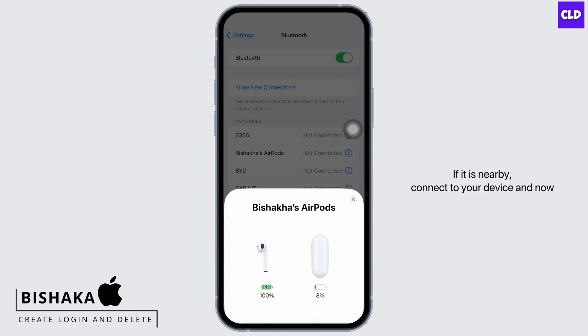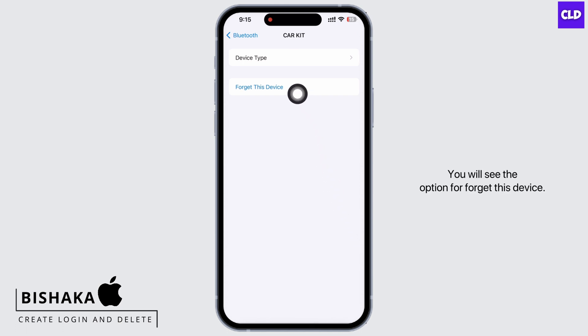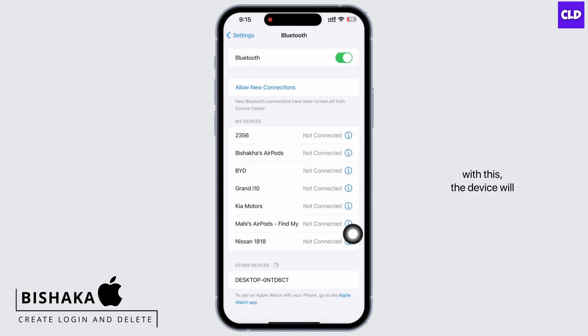Connect to your device, and now in order to disconnect, tap on the info button beside the Bluetooth name of the device you want to disconnect. You will see the option for 'Forget This Device'. Tap on that and then tap on 'Forget Device', and with this the device will be disconnected successfully.